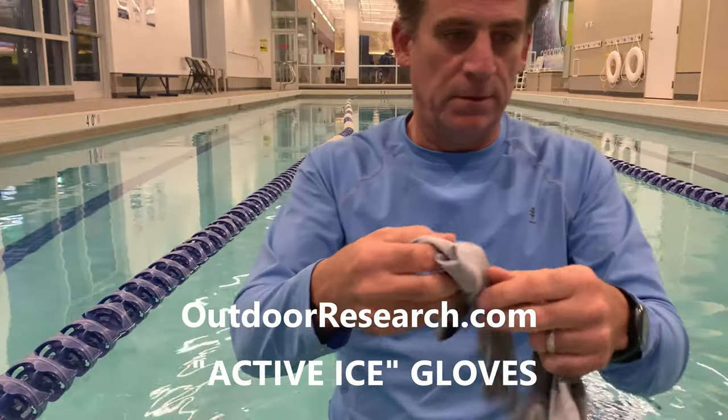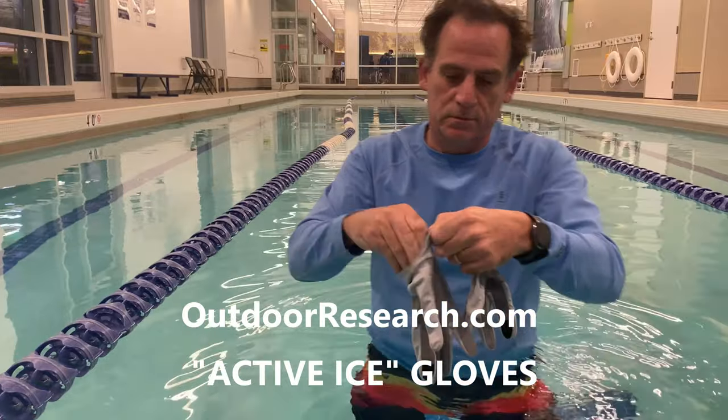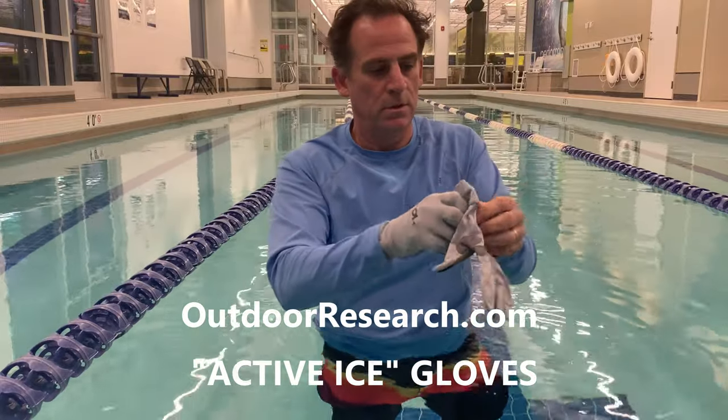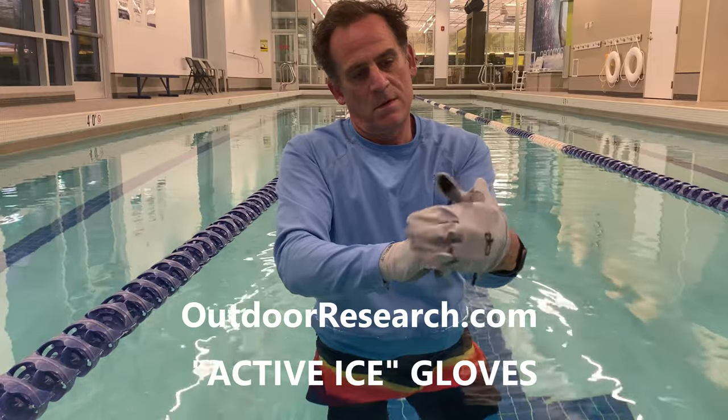By the way, I'm wearing a pair of gloves from OutdoorResearch.com called Active Ice. These lightweight gloves provide excellent hand protection, especially when holding the AquaBlast handles. The dexterity and durability are unmatched in and out of the water, and I highly recommend them.